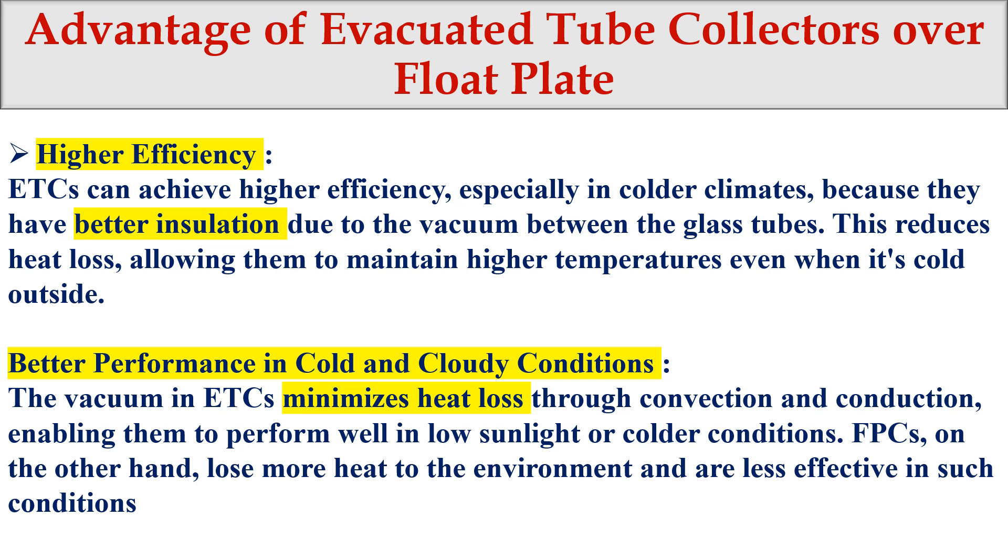The first advantage of the evacuated tube collector (ETC) over the flat plate collector is higher efficiency. The ETC can achieve higher efficiency, especially in colder climates, because of better insulation due to the vacuum between the glass tubes. Each tube has a double-glass setup, and the vacuum between these two glasses acts as insulation, reducing heat loss.